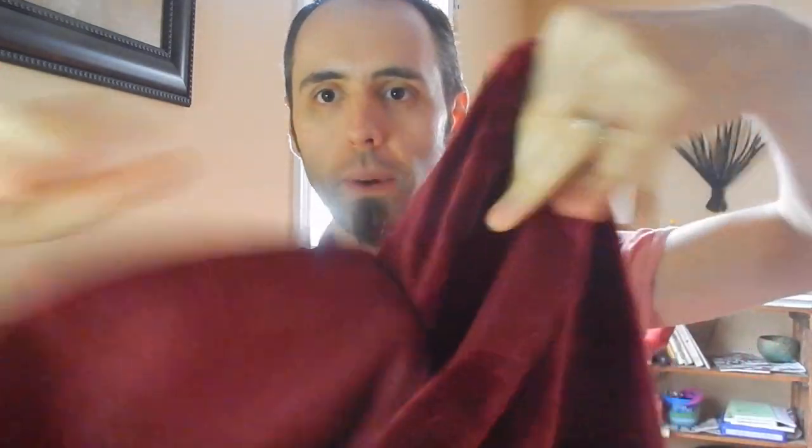It also says on the bag that I showed you that it's a set — it comes with two pillowcase shams that go with it as well. So you have a matching pillowcase here, and this is made out of that same soft material that the red side of the blanket is. The inside — you're sticking a pillow in there, so they didn't really go with any extra frills. There's none of the extra fuzziness in there. It's just an open cavity to be able to put a pillow in there.